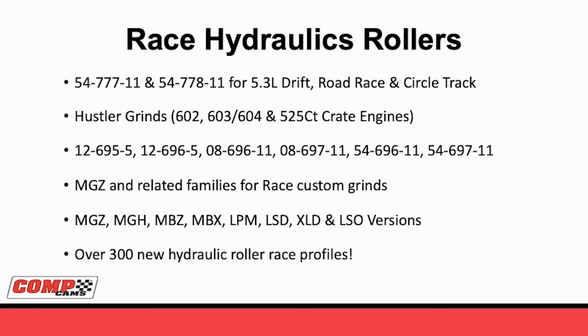On the race hydraulic roller side, we do have a couple of shelf cams for the 5.3 guys. This came about with our RHS packages. With these parts we made something that would really be a drop-in race package with our 54777-11 and 54778-11. In addition, we made a bunch of different grinds for the 602, 603, 604, and even 525 circle track race engines for GM. Those camshafts include the flat tappets 12695-5 and 12696-5, the two rollers for the 604 crate motors 08696-11 and 08697-11, and for the LS the 54696-11 and 54697-11.